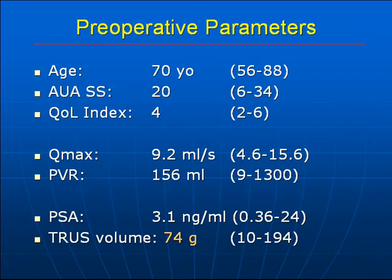In terms of preoperative parameters, the median age was 70. Median AUA symptom score was 20 out of 35, and quality of life index was 4 out of 6. The peak flow rate was 9.2, and post-void residual was 156 cc's. Preoperative PSA was 3.1, and the ultrasound-determined prostate volume was 74 grams.